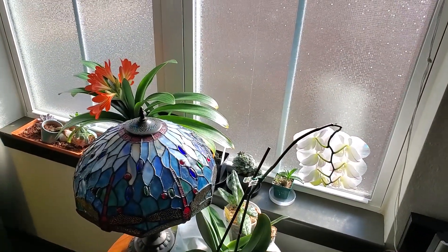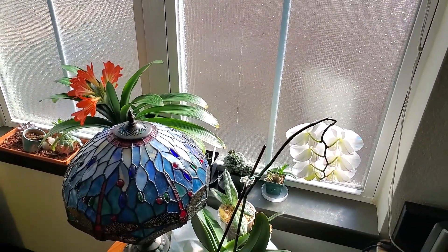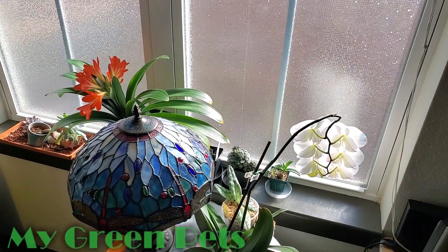Alright guys, that's it for My Green Pets for this week. Have a great one and I'll see you next time. Bye!